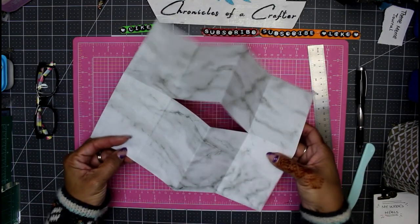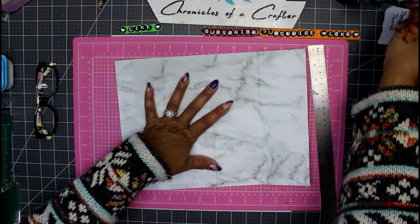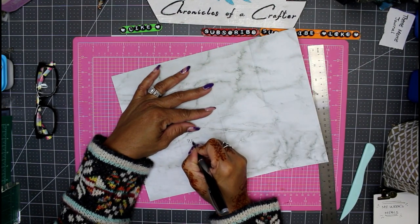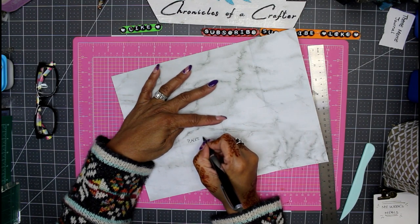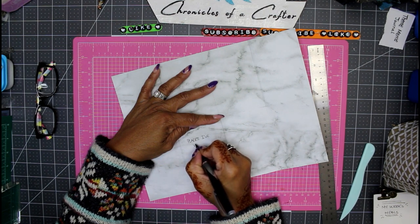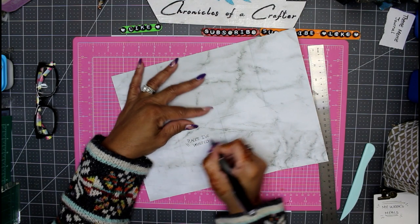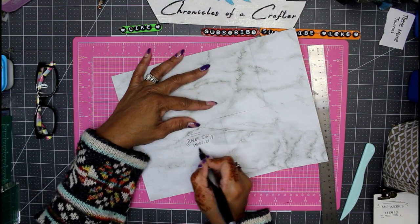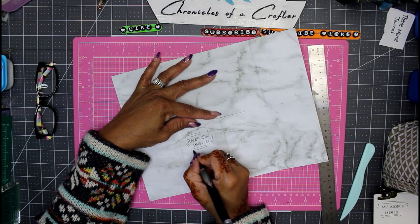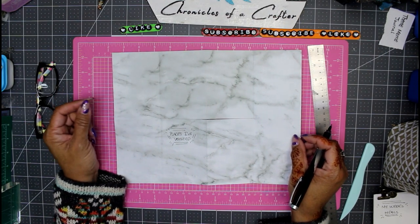This is how the journal is decorated - you start off with your cover. My cover is going to say 'Places I've Visited.' You can do all kinds of different decorations to go with this - it doesn't have to be anything fancy. So here's my front cover: 'Places I've Visited.'